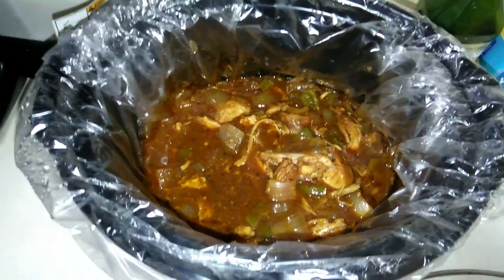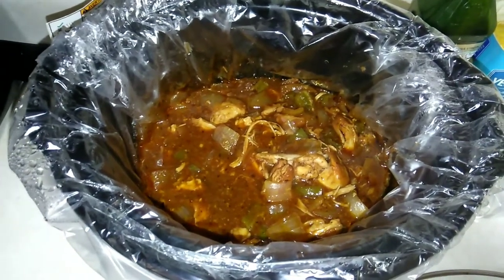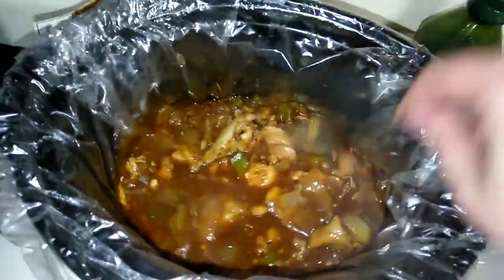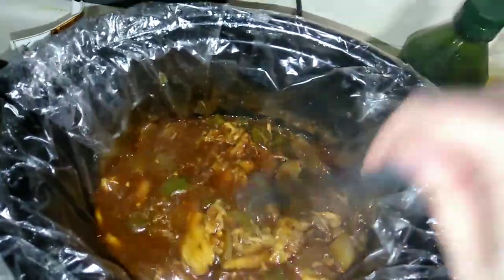My chicken's pretty much done — it's shredded up. I took the lid off and turned it up to high because I wanted the sauce to thicken. It's pretty watery, which is expected to happen. I just want some of the water to evaporate a little. It's smelling awesome.